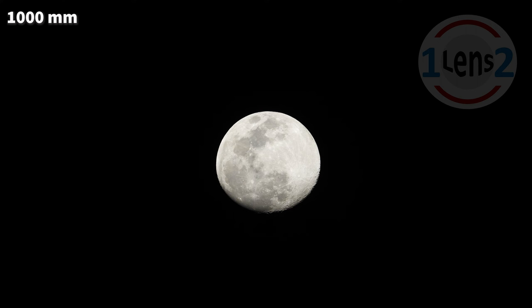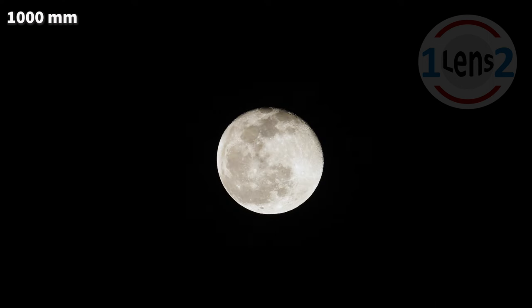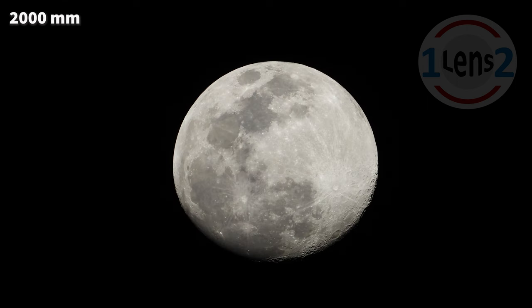Here's a picture that I took just before the full moon at a focal length of 1000 millimeters. And here's another picture at 1000 millimeters, just after the full moon. Now we're starting to get close. At 2000 millimeters, look at the texture of the craters, especially on the lower right edge of the moon.